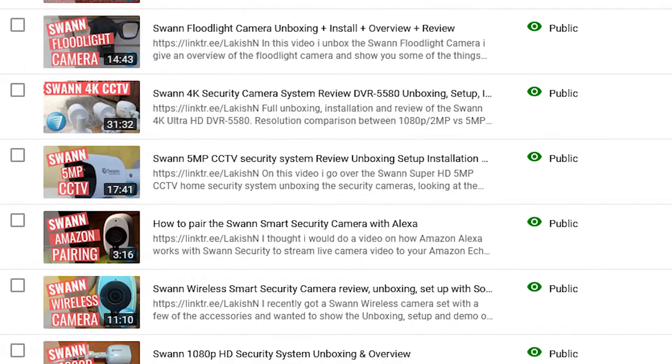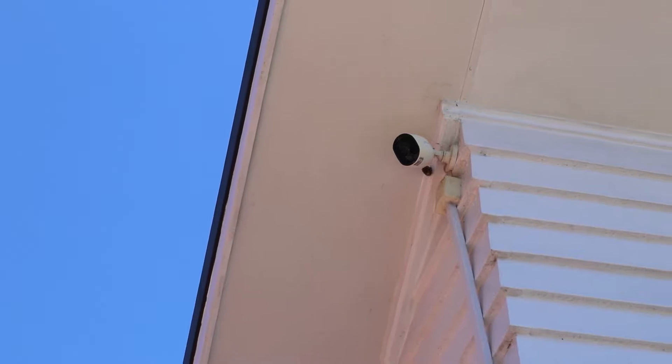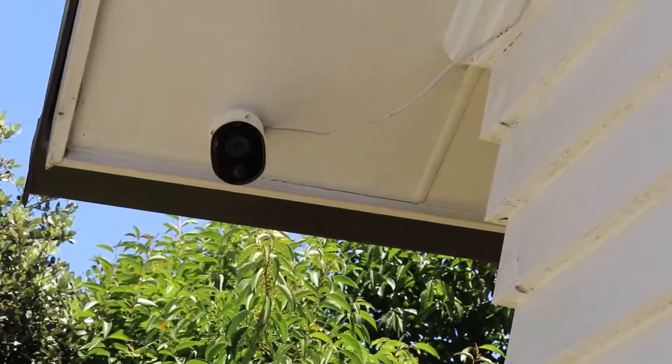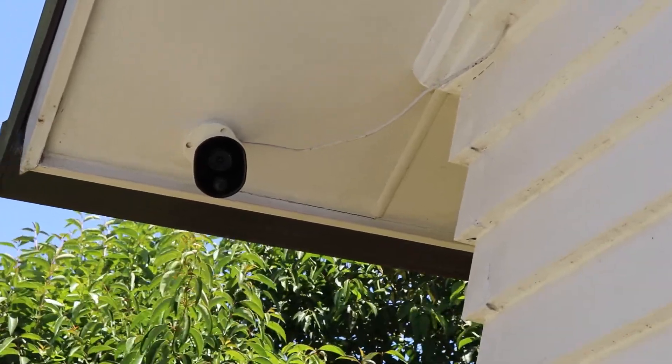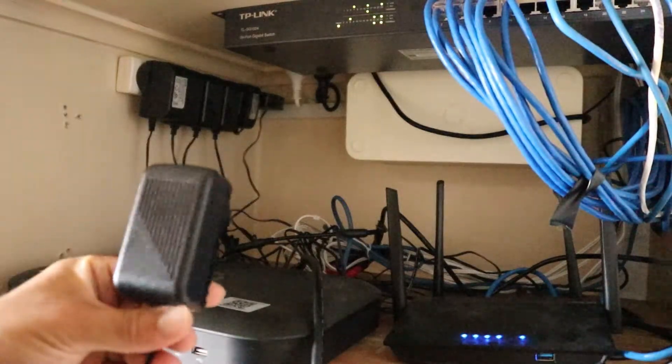You can find all those videos back in the video history of this channel. What I want to do today is I actually want to have a look at how these cameras have performed over the three years — what was good about them, what was bad. I also want to have a look at whether the cameras are even working today. So the first thing we're going to do is go down to where the DVR is installed and connect a monitor to it to find out if the cameras are still working.